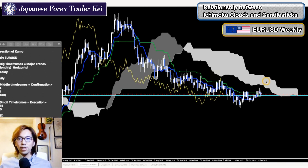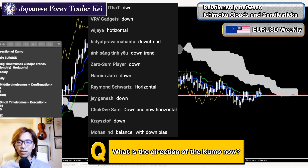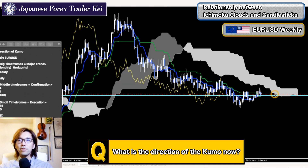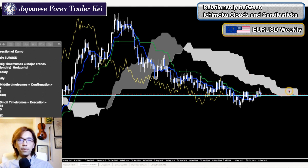This is a weekly chart. When you look at the kumo direction, is it moving up, down, or horizontal? The kumo is becoming horizontal. However, this is still stable bearish momentum — the market is consolidating right now because the kumo is horizontal, but this is stable bearish momentum within that consolidation.